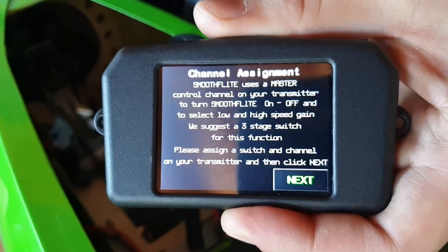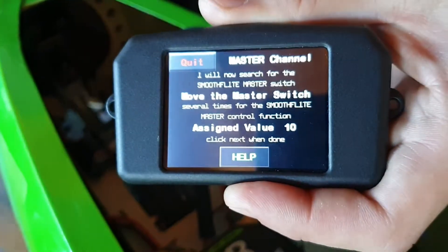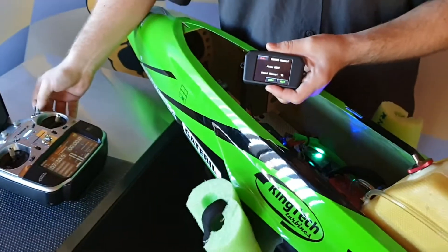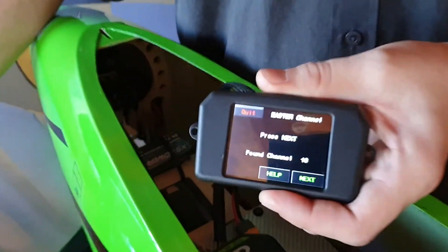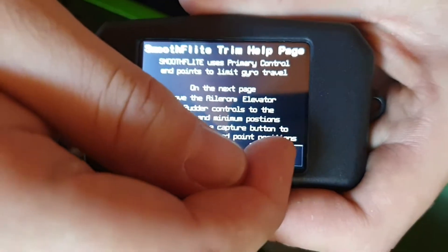This step says you need a three-stage switch on your radio assigned. I've already pre-assigned it on the Futaba, so I'll go next. If I flick the switch a couple of times, you'll notice it finds the channel, which I've got assigned as channel 10. So we'll go next again and okay.